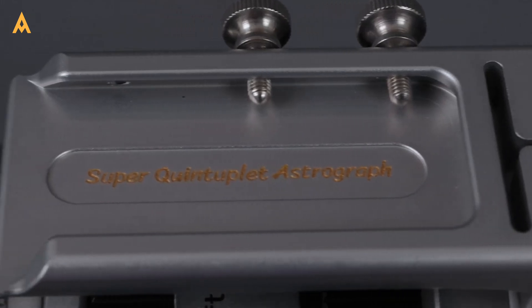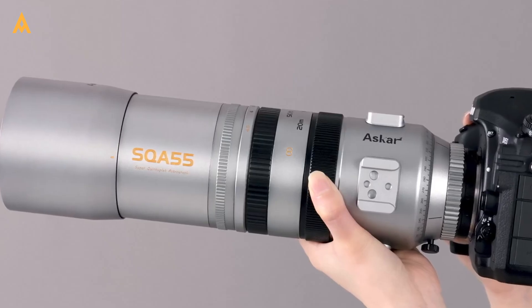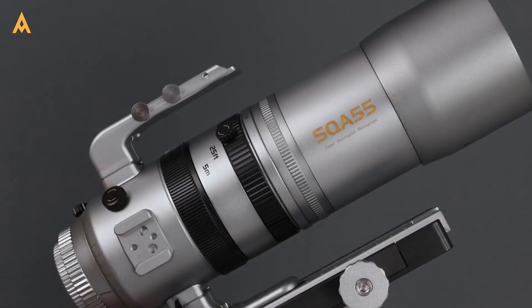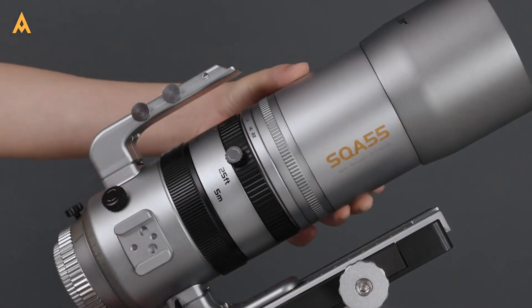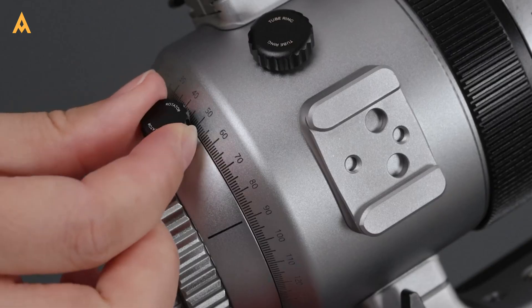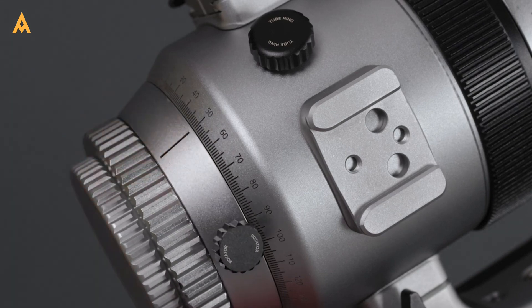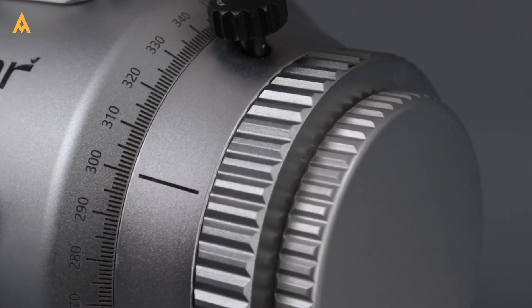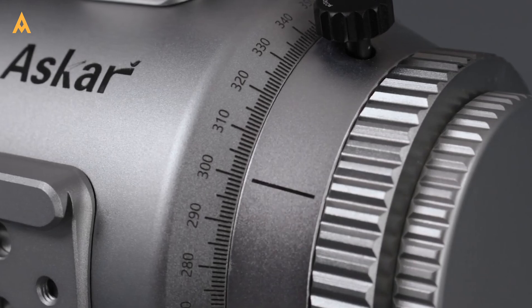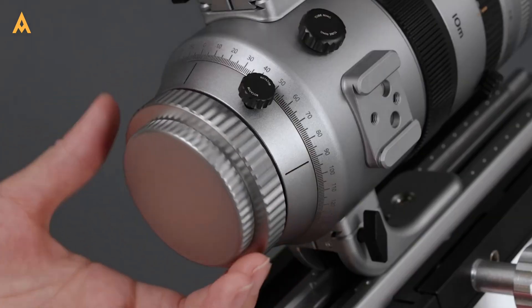The Red Cat 51 redefined compact refractors, but the Asker SQA 55 reshapes expectations. Its hybrid design, superior optics, and versatile performance make it more than an alternative — it's an evolution. And when a product earns not just admiration, but a nickname like Red Cat Killer from a discerning community, you know it's something special. For those prioritizing versatility, cutting-edge optics, and user-friendly performance, the answer is simple: yes.